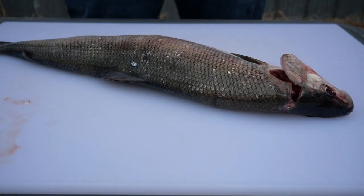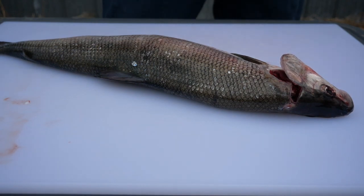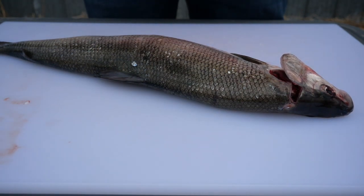Hello. In this video we will take you through the steps of cleaning and scaling a fish. Here we have a lake whitefish, a species native to the Great Lakes and important to the Saugeen and Ojibwe nation.